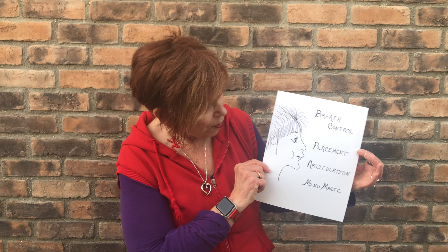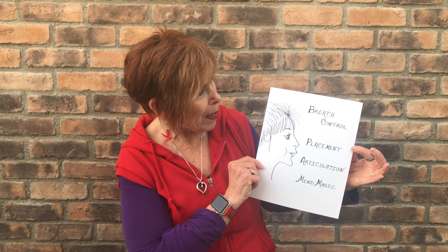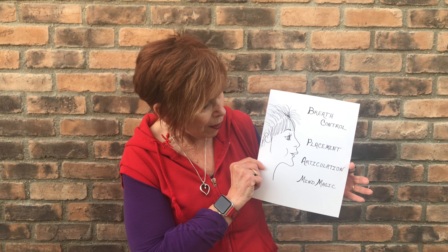So these are what I call workarounds. Just like in life, things happen. So what do you do? You make the best and the most of what you've got. But always, always, always these four elements come into play: breath control, placement, articulation, and of course our mind magic.